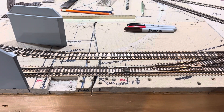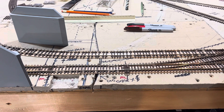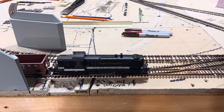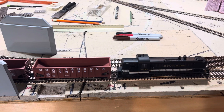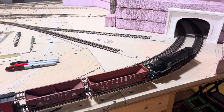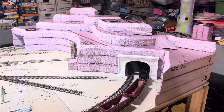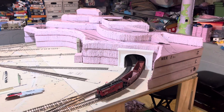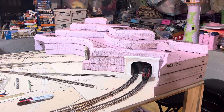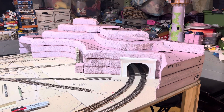Howdy train fans, welcome back to the Chattanooga Southern Railroad. I did get some time today to work on the layout after all. You can see I've got my train running in the background — always a good thing — and you can see I've been busy making mountains. This is the mountain for this end of the layout. It's rough shape at this point, but you can kind of get a feel for what I'm doing here.